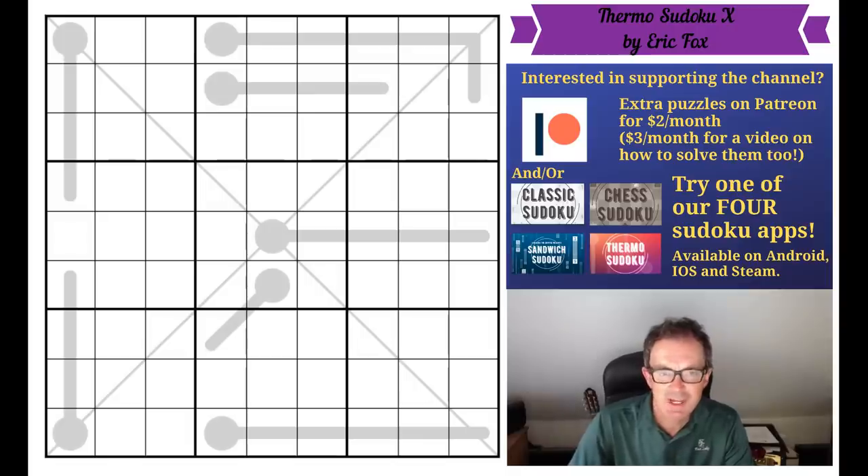Hello and welcome to Sunday's edition of Cracking the Cryptic. On screen, because it's such hot weather in the UK at the moment, I thought we should do a Thermo Sudoku.